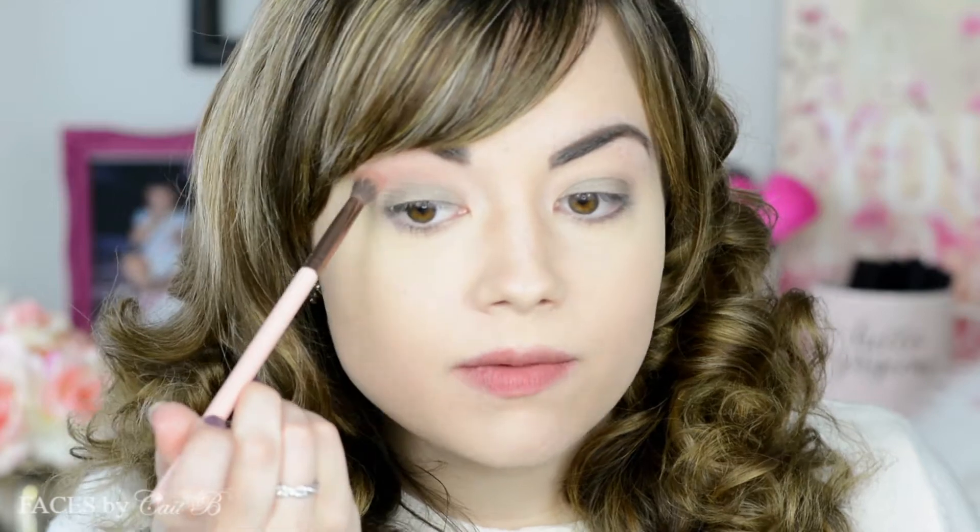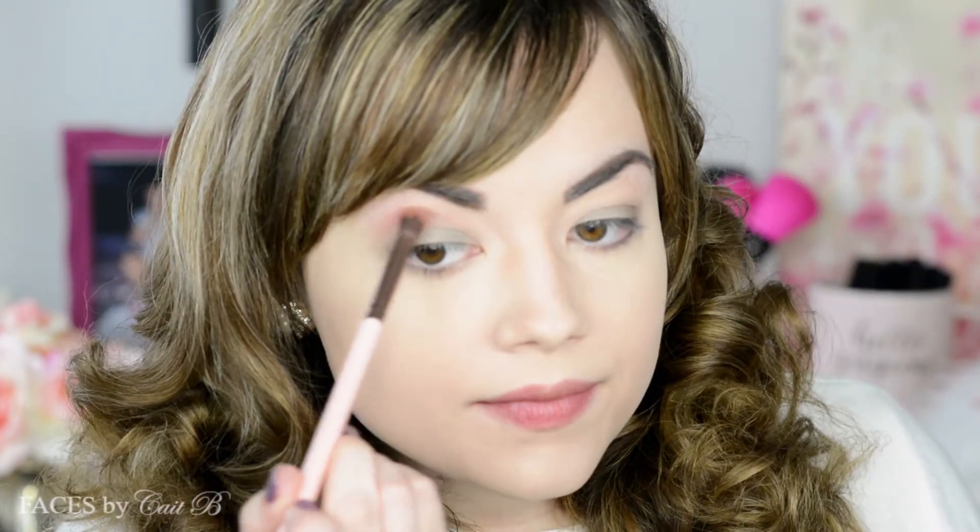Then I'm going to go in with a MAC blush as another eyeshadow — this one is in the shade Breath of Plum. I'm picking up my Luxie 229 brush, dipping it softly in, tapping off the excess, and bringing it right along my entire crease area. I'm going to bring it down to the outer corner just to get this really pretty, completed look.